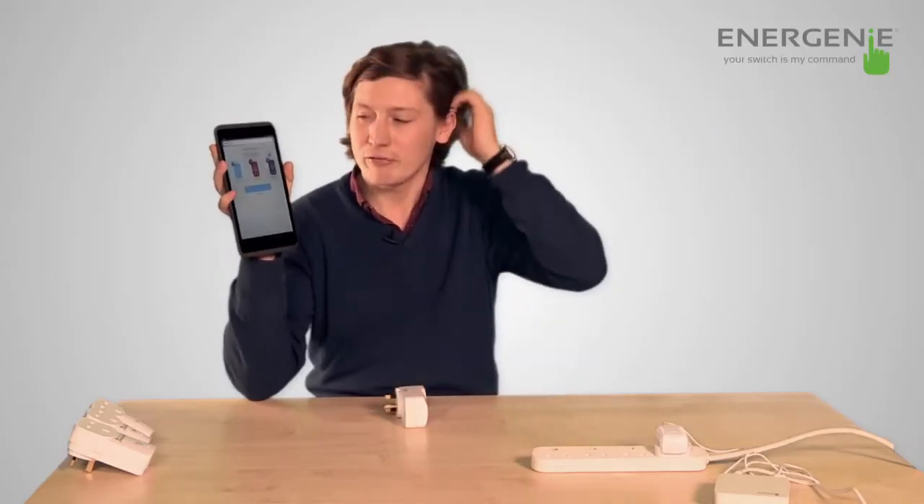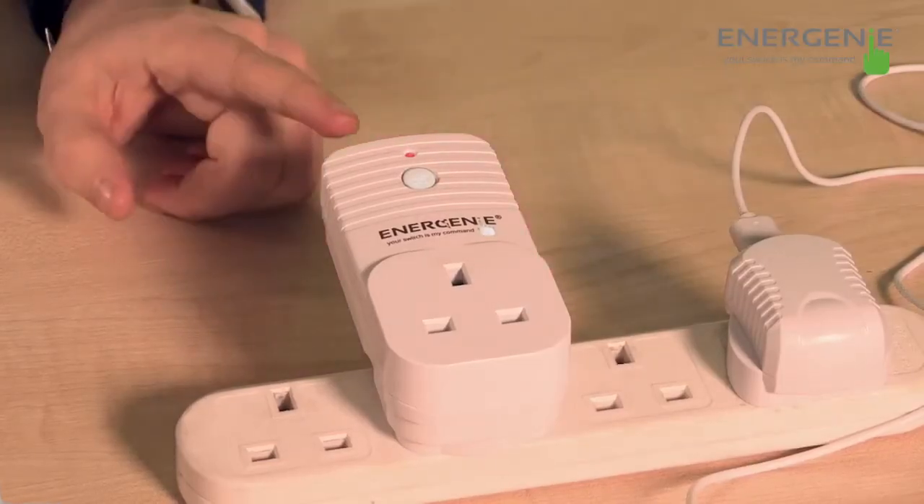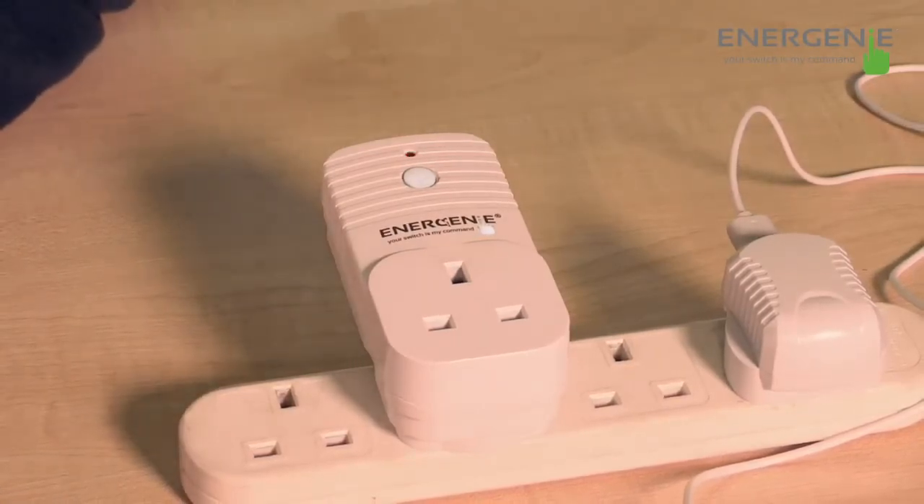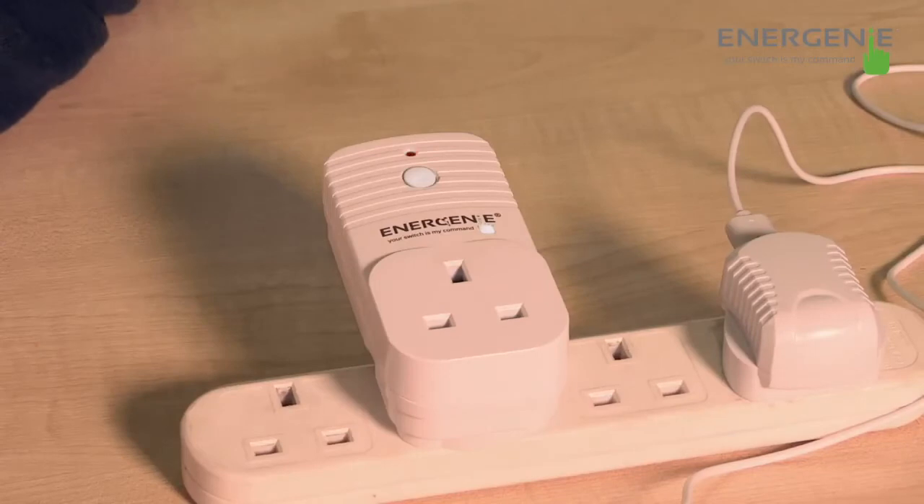The adapters come in three different forms. We have a control adapter, which is just control; a monitor adapter, which just monitors; and an adapter plus, which does both. This device is a control only device. So you select the control only device, hold down the button and you'll see a slow flash. You'll then see the device flash quicken and then the device is set up.